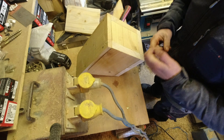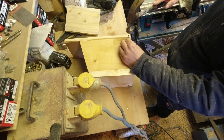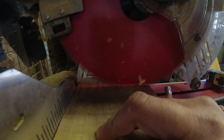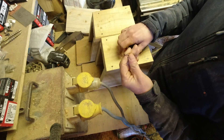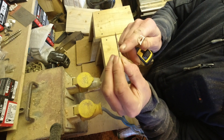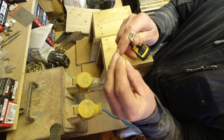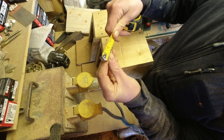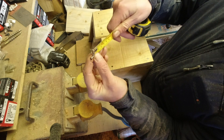This is where you test to see whether your cuts are square or not. With regard to nails, I think they're called ring shank nails — they've got a rib that stops them from being pulled out. They are pretty tough to pull out without ripping the timber, and these are 50 mil.